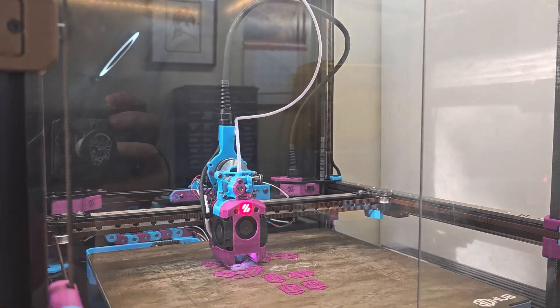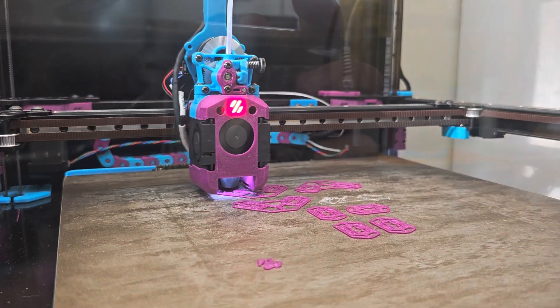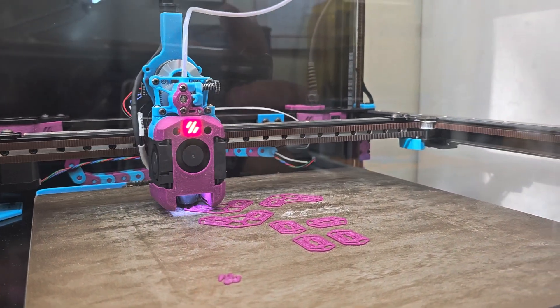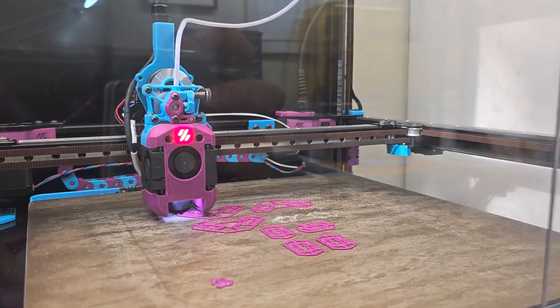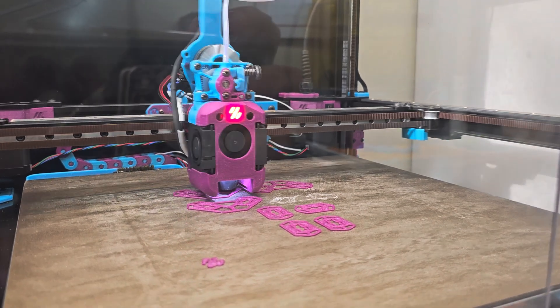Everything's working, so pretty happy about that. I'm currently printing some Annex panel clips — thank you to Anlin from the Annex Engineering Discord server for their design of these panel clips.